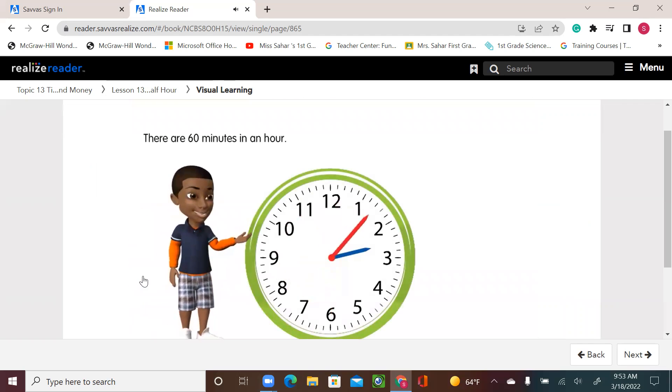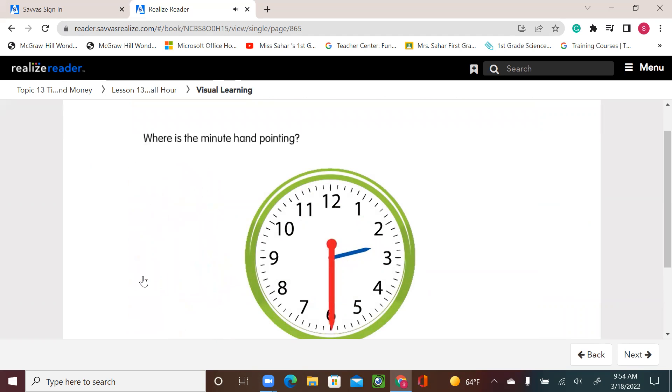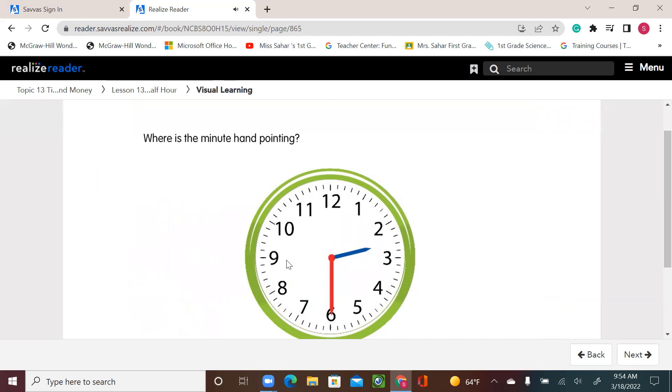There are 60 minutes in an hour, so half an hour is 30 minutes. Where is the minute hand pointing? This is our minute hand and it's pointing to six.